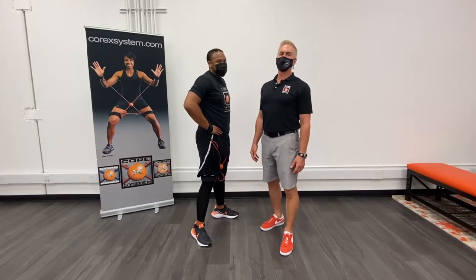Hi, I'm Dr. Dean and today we're going to be demonstrating Corex Systems drill number nine, flamingo stance.